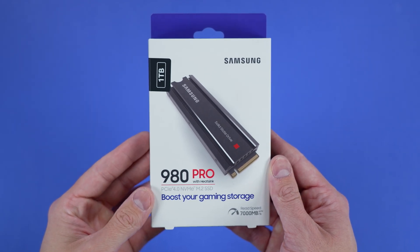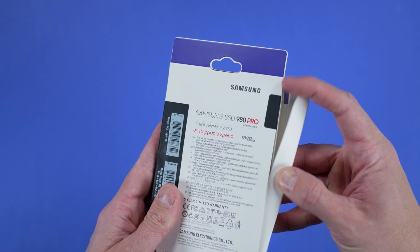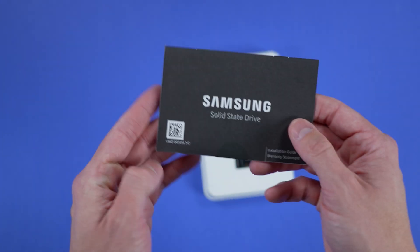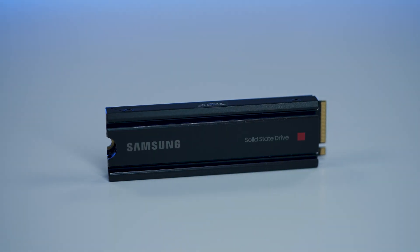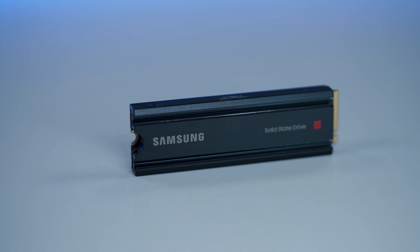Some other items to note: if this is not your first time installing the 980 Pro in your PlayStation 5, you'll be required to format the drive after installing it, and any data saved on that drive will be erased and cannot be recovered. Also, never turn off power while your 980 Pro with heat sink is being formatted, as doing so may cause data loss, corruption, or damage the drive. Finally, you should never use an M.2 SSD in the PlayStation 5 without a heat dissipation mechanism — thankfully, the 980 Pro with heat sink is packaged just the way it needs to be for installation.